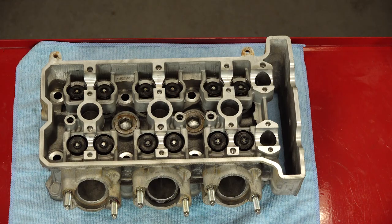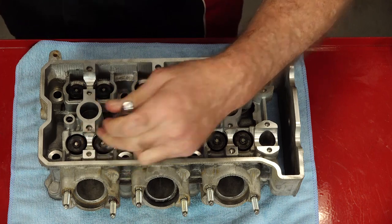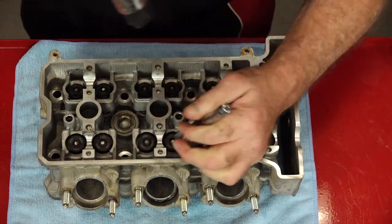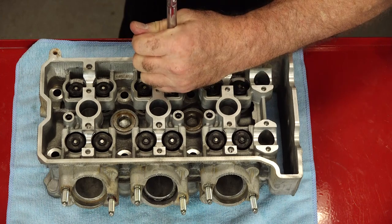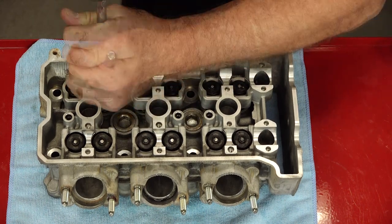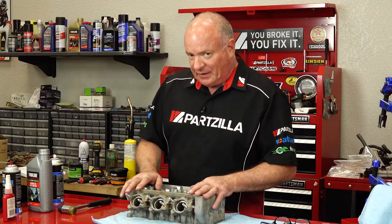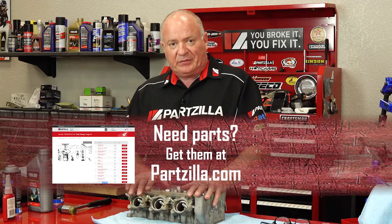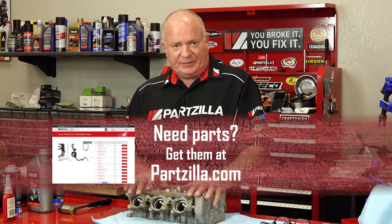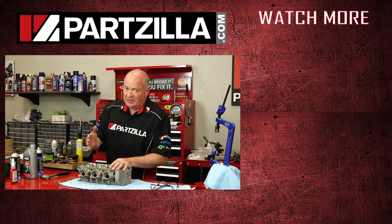Well, everybody's in place, but before we can call this done, let's go ahead and make sure they're seated. We're going to pop each one just to make sure those keepers are in place. To do this you can either use a socket, or in my case I'm just using the opposite end of a 3/8 drive. That's going to wrap up this video. In the next one we will address getting the head mounted, get everything torqued down, get the cams installed, as well as setting the timing. If you need these or any other parts for your machine, come see us at Partzilla.com. If you have any questions about this video, leave them in the comments below and I'll do my best to answer them. If you like what you see, go ahead and hit that subscribe button. Thank you for shopping with us at Partzilla and we will see you in the next video. Y'all have a great day.